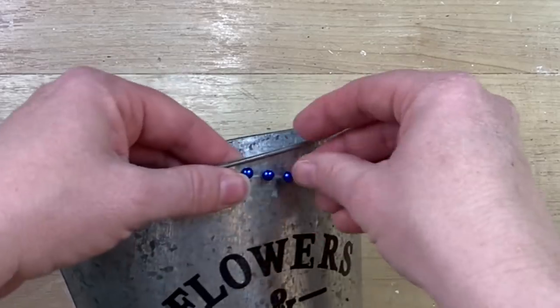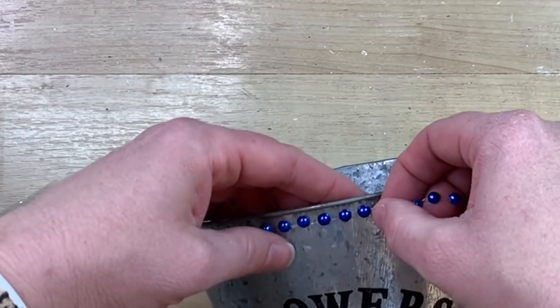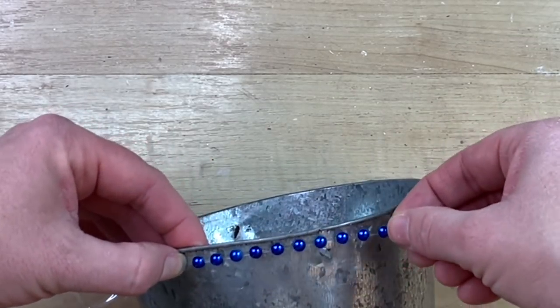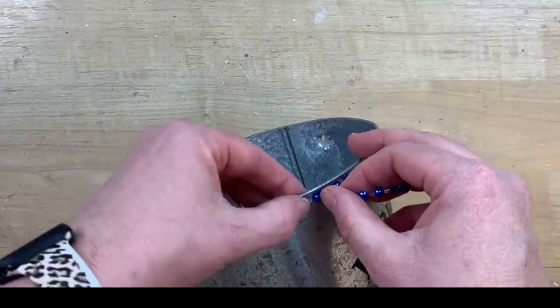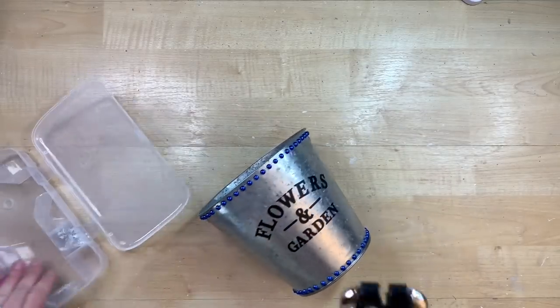They're a little difficult to pull up once they're down, but you can see how easy they are. And if you have to, once you get to the other end and you need to take some off, you can just kind of pull them and they just rip apart. So fun. And what I'm going to do is we're going to paint over these, and it will look good. I promise.